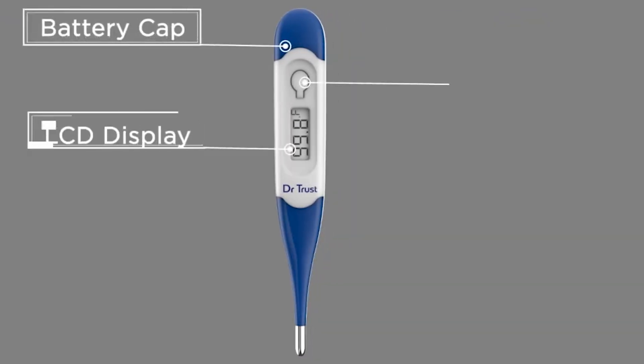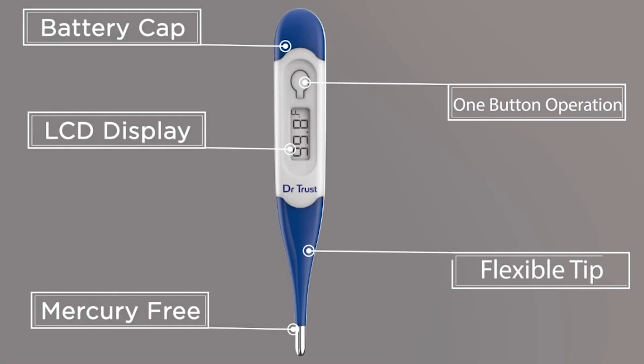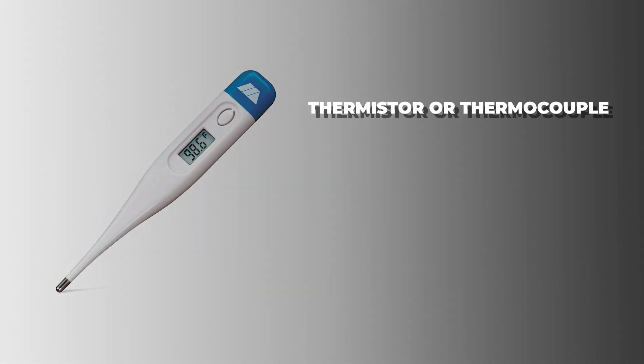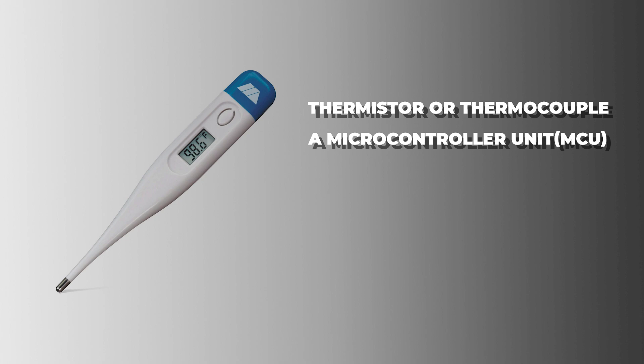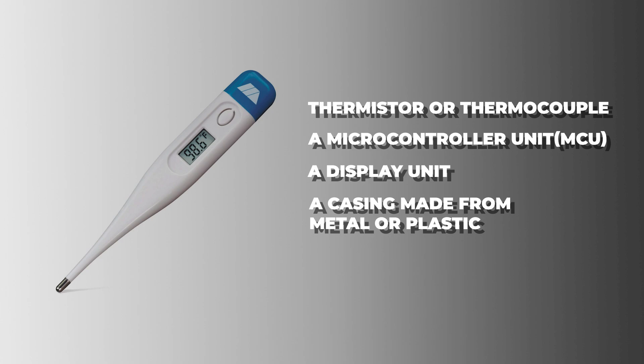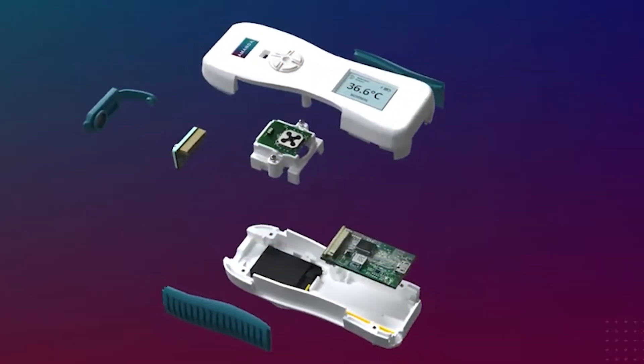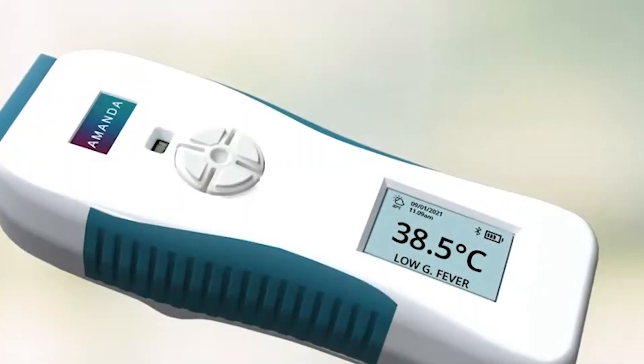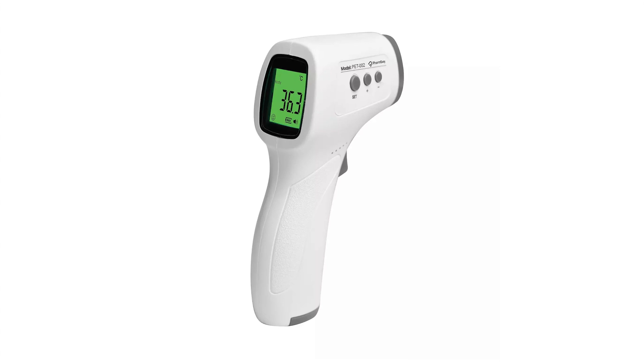Digital and infrared thermometers have several key components. Digital thermometers require a sensing element like a thermistor or a thermocouple, a microcontroller unit to process the temperature signal, a display unit, and a casing made from metal or plastic. Infrared thermometers require a sensor that detects thermal radiation, optical lenses to focus on the thermal radiation, an MCU display unit, and a metal or plastic casing.